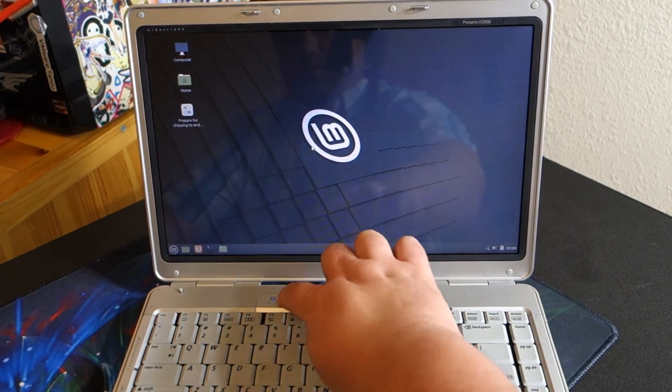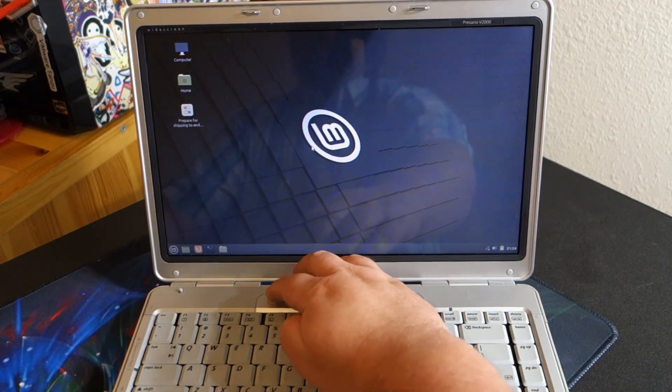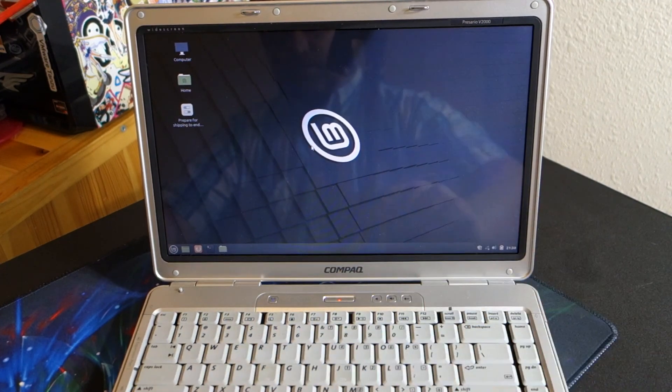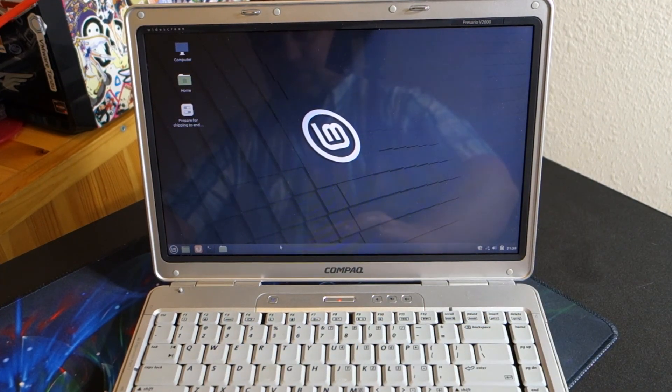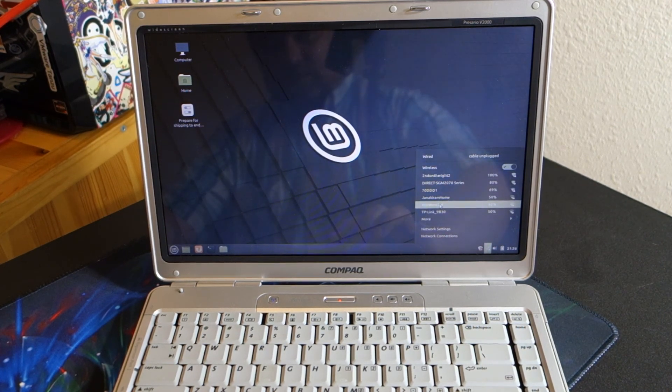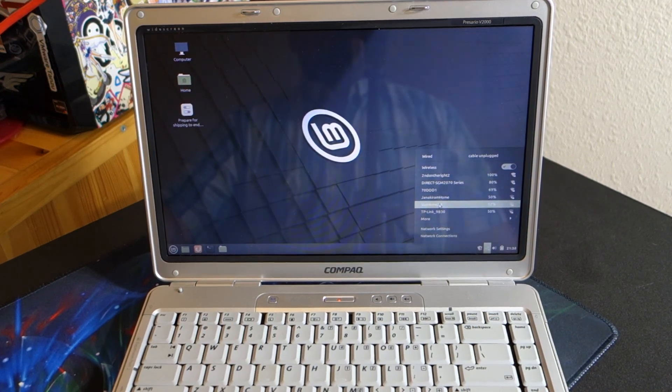And there we go — you can see that the Wi-Fi light is now blue. If I click it, it turns off and turns off the Wi-Fi. Click it again and the Wi-Fi will turn back on. There we go, and we now have a selection of wireless networks to connect to.